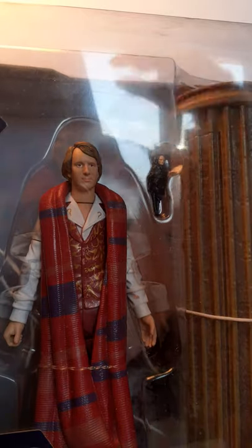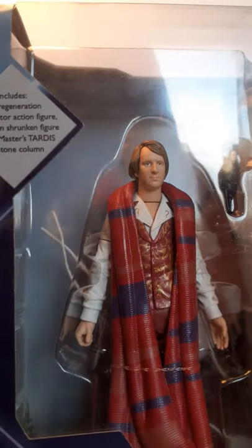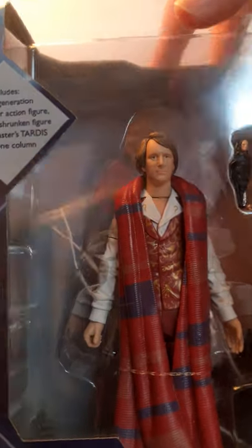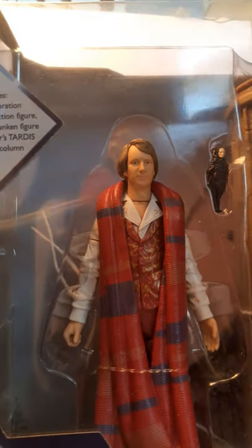Hi guys, today we'll be taking a look at this, which is my Castrovalva collector set. You can see the Fifth Doctor regenerated in the box with the shrunken figure and the Master's TARDIS inside. I've always wanted this set and picked it up today.